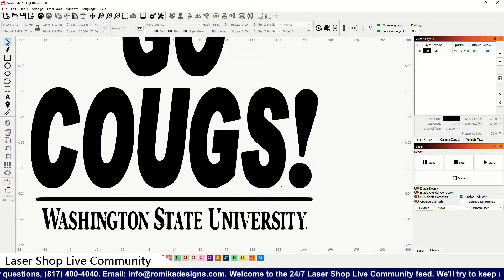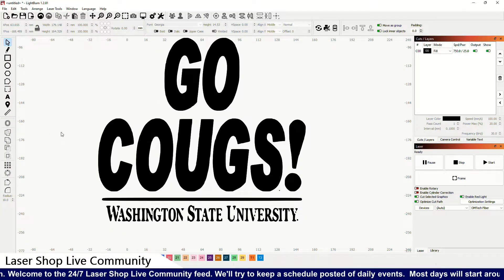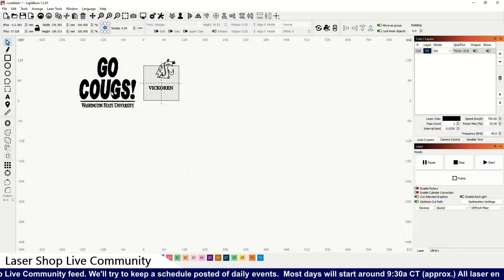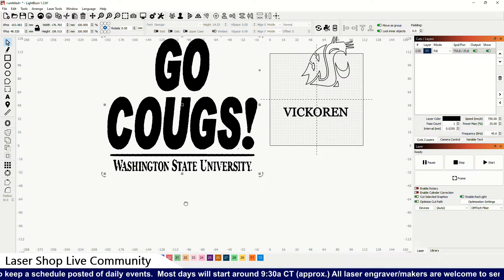The Washington State University text didn't come out very well on that trace. I've got some other stuff here but we're going to try to duplicate this — I'll move it up here and we'll work on it on the screen. What I mean by duplicate is I got the 'Go Cougs' portion pretty well.